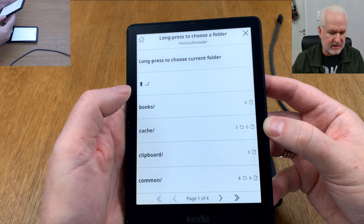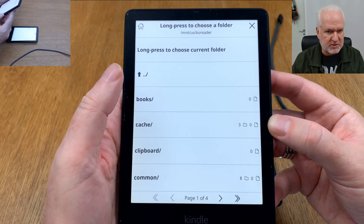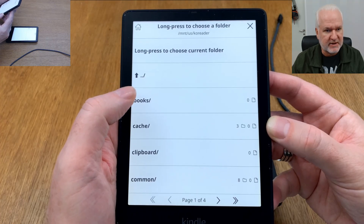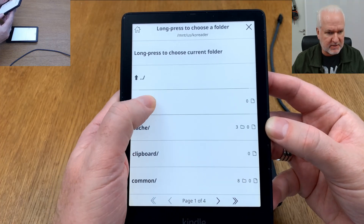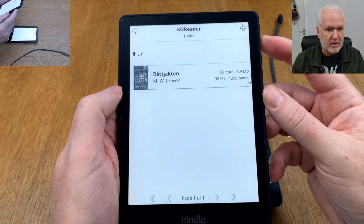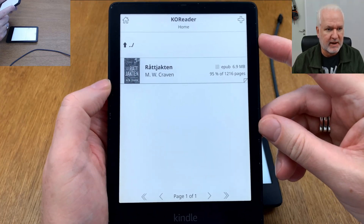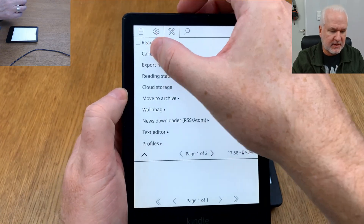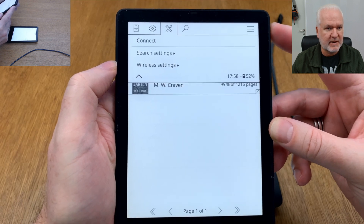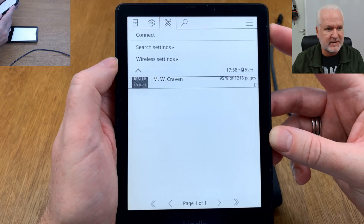I've created a Books folder. If I want that as the inbox folder for all books transferred from Calibre, I just long-press on it and click Choose. Now that folder is both my home folder and the inbox folder from Calibre. That means everything is set up on the KOReader side, but now let's jump to Calibre to see the settings you need there.